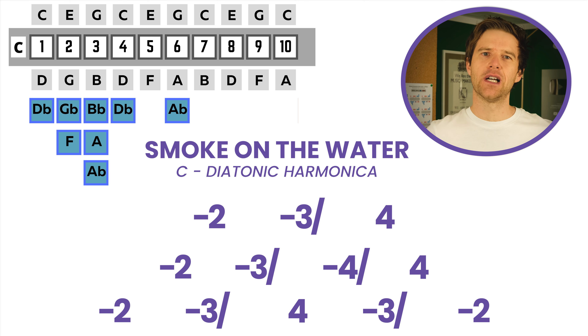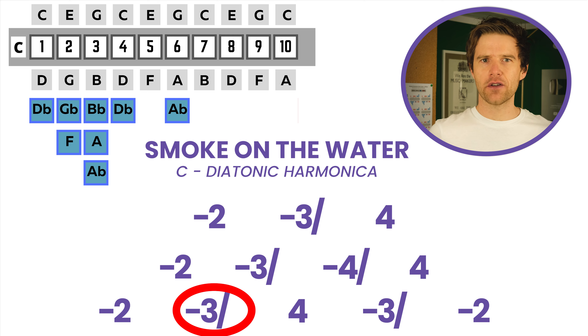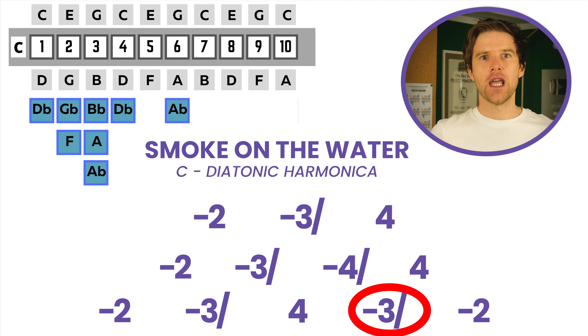And then our final line, we're going to go two-draw, three-draw, half-step bend, and then four-blow, three-draw, half-step bend, two-draw.